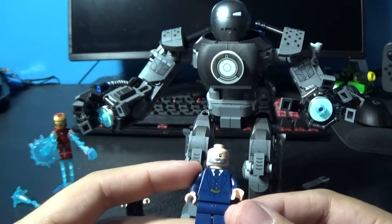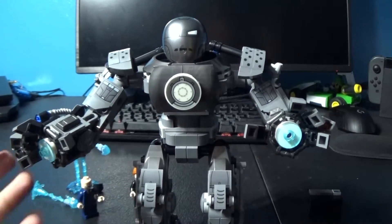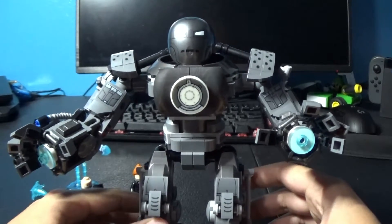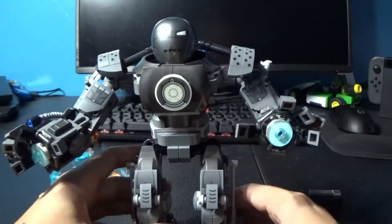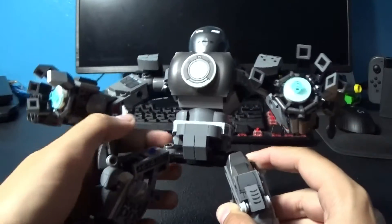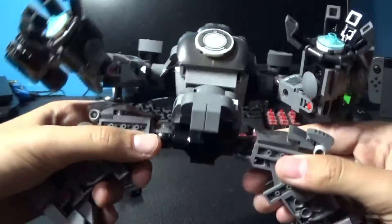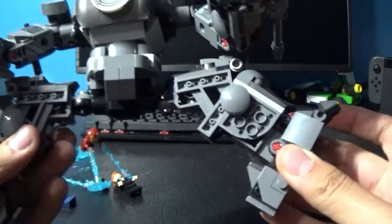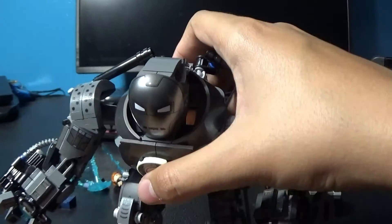Now let's talk about the main build itself. Here we go with the Iron Monger. It's not that accurate — Iron Monger in the movie was never that big — but if you want, you can always mod it. I think this just looks really great; it looks very technical and everything. The legs are poseable, so you can kind of stretch them out like regular LEGO mechs, although the legs are not really that movable because of the stoppers.